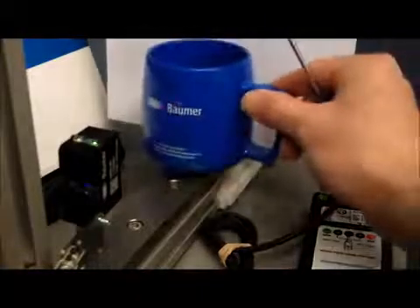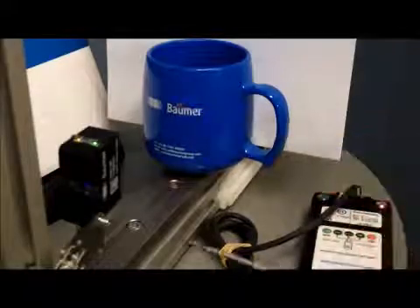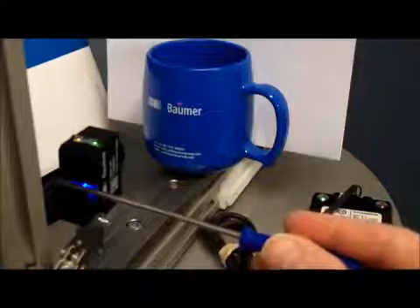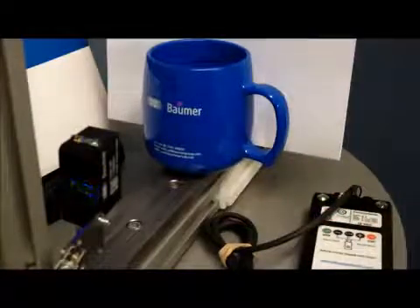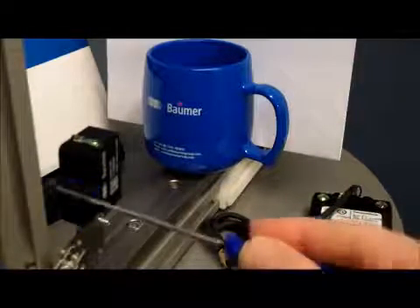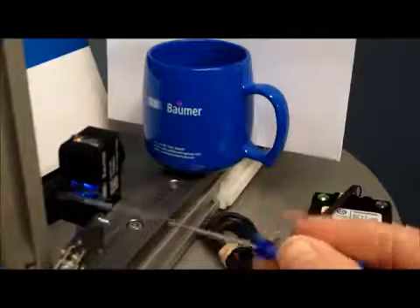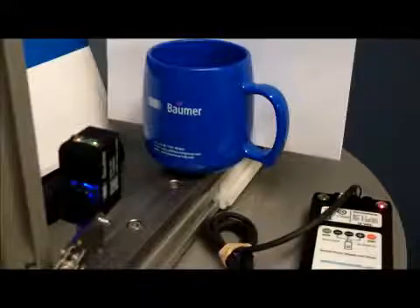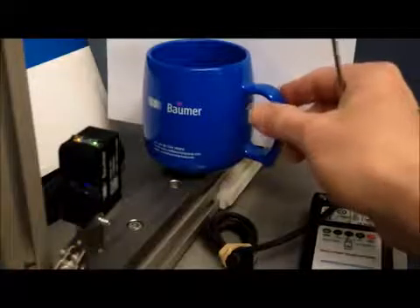We put the cup in front of it and you can just see the red spot above the word Bauma there. We put the screwdriver into the back of the 0500 and the LEDs start to flash. We've got our product there that it's detecting — that's what we want to set at. Give it a few seconds and it locks on. Now we've set the distance to the cup and you can see the LED on the tester changes from green to red.